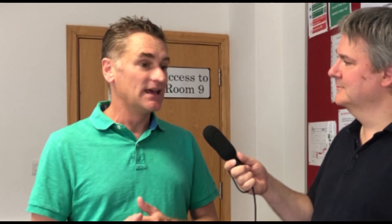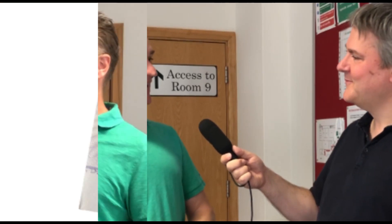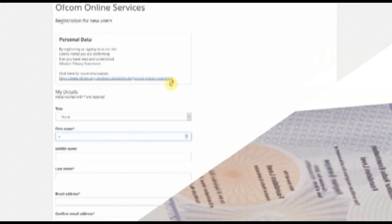Once I came in, it loaded up on the laptop, the app worked fine. I clicked my way through it, was able to go back and check my answers, and then clicked submit. Almost instantaneously it gave me a provisional result — and it is provisional until the RSGB back at HQ have checked it — but I was given a provisional pass.